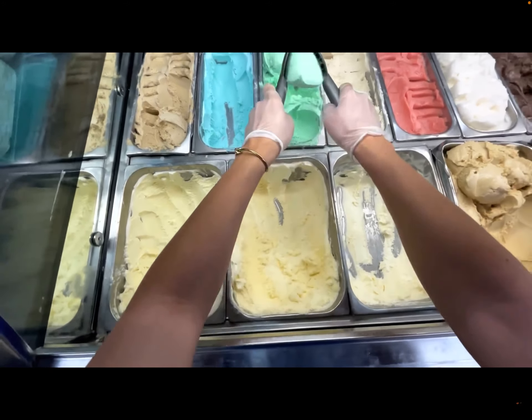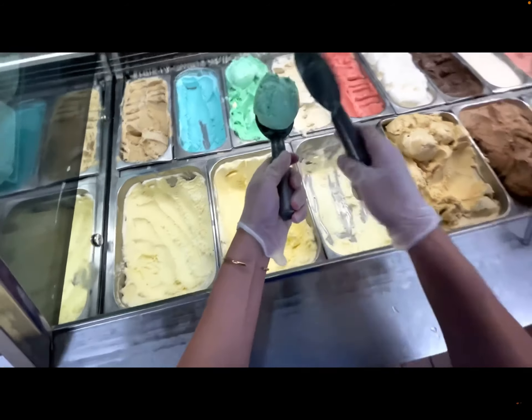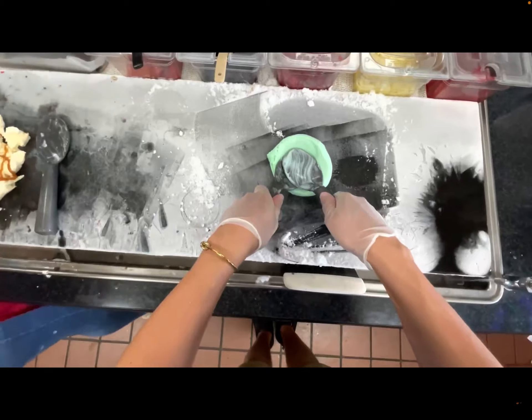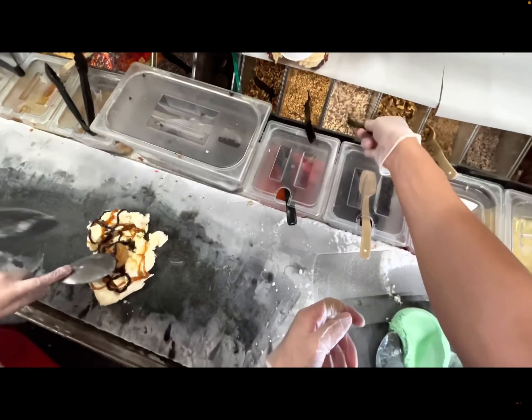You guys commonly ask: what is on the stone? Since the stone is cold, it collects moisture from the air, and that moisture freezes in the form of frost. Sometimes there's quite a thick layer. The frost can be a problem because it helps the ice cream not stick to the stone, so we want to clean it off so we have a clean spot to put our ice cream down.